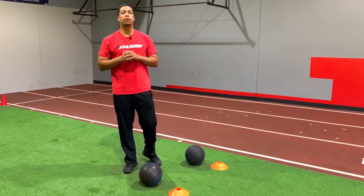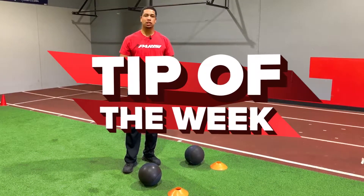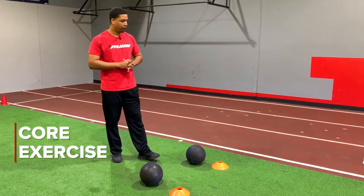What's up everybody? It's Coach Zed here with another Parisi Trainer Tip of the Week. And this week, we're going to attack that core. We're going to have a little fun, all right?